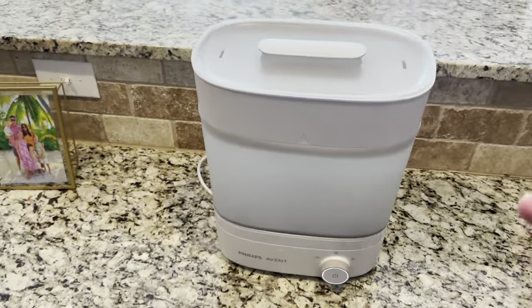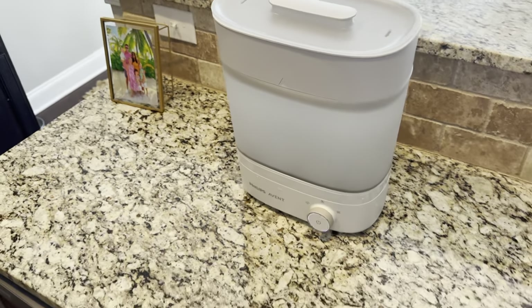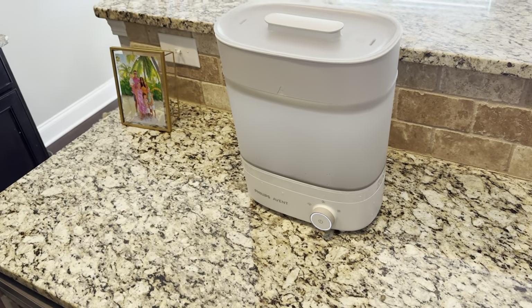It kills 99.9% of germs, as advertised, and I can testify it's doing its job. It looks cool and works great. This is the Philips Avent Premium Bottle Sanitizer and Dryer.